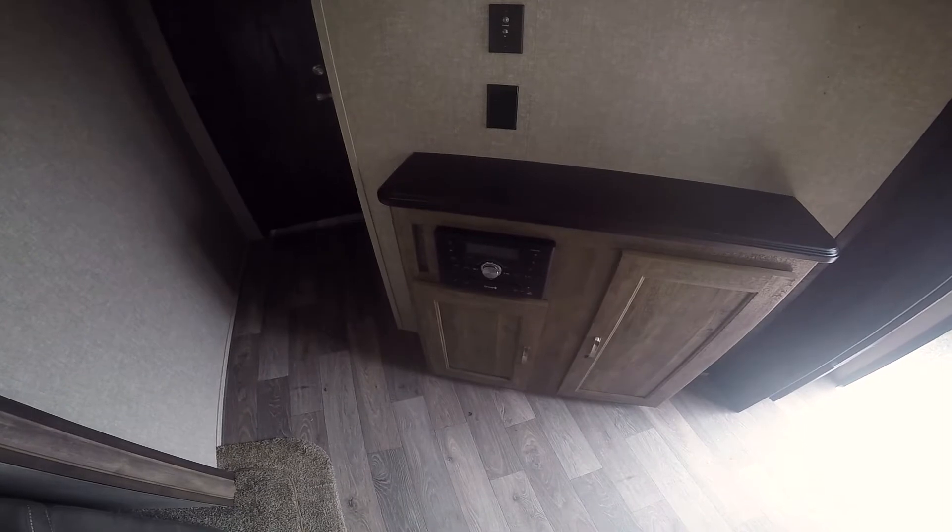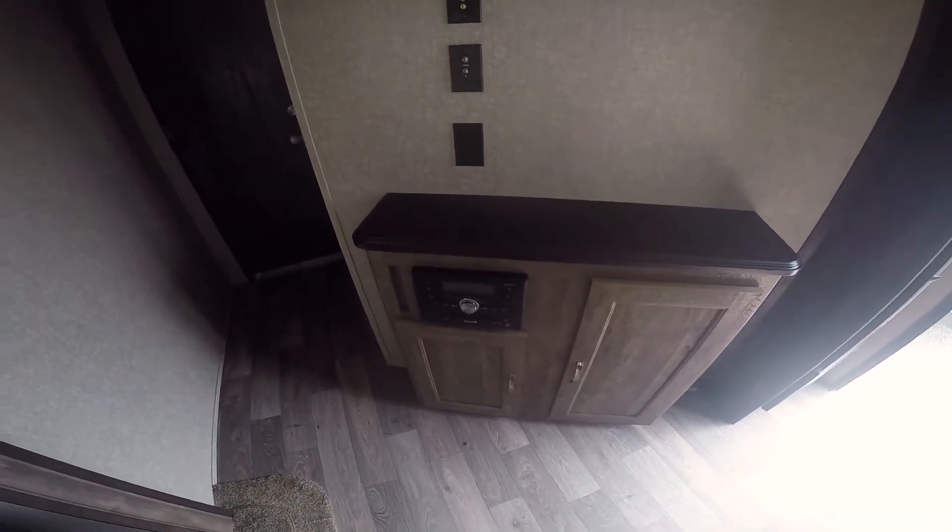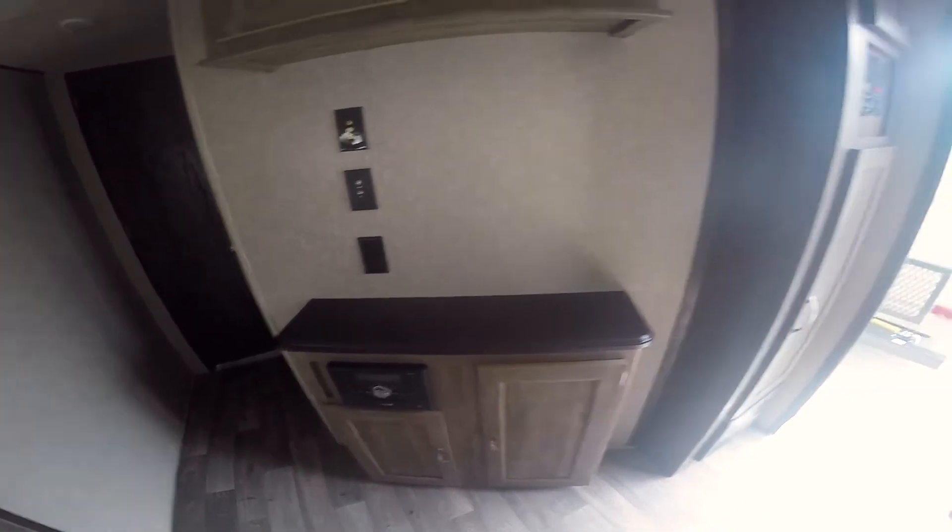Three cabinets up top, two cabinets on the bottom. There's a CD/DVD player so you can watch DVDs on your TV, and it also has Bluetooth so you can stream your music wirelessly.